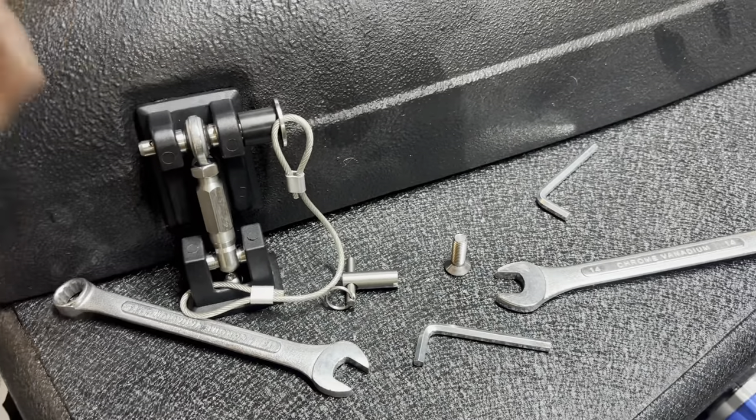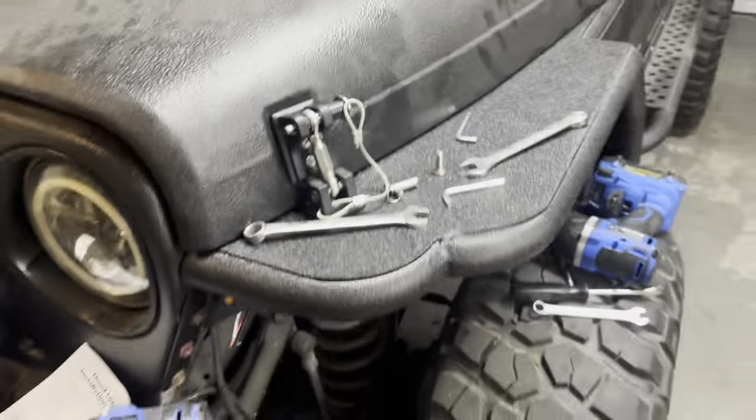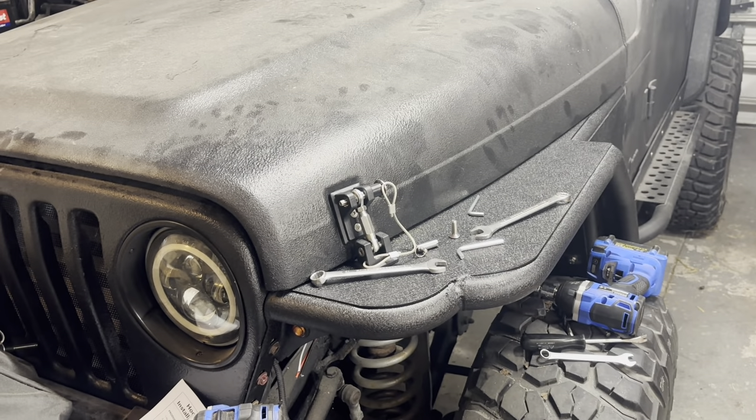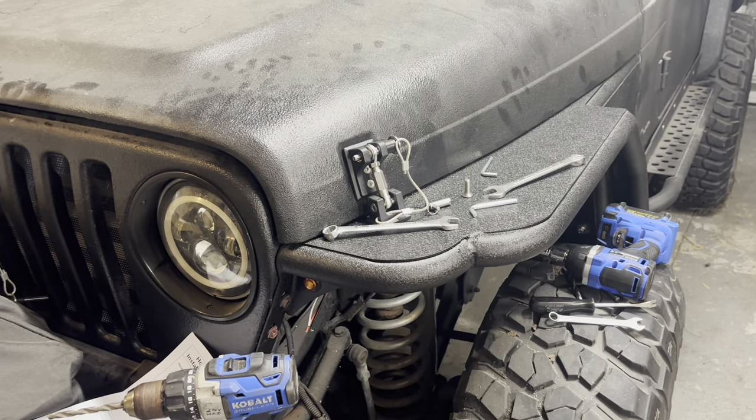Lastly, I use the two wrenches together to tighten this all down to where I want it for my hood. And there you go, that's the one hood latch done. I'm gonna go ahead and do the other side, show you both, and then we'll end the video.